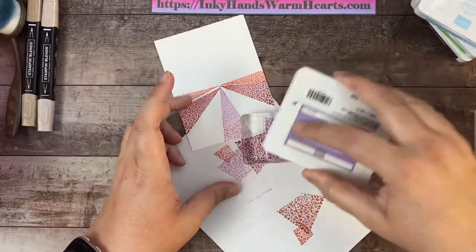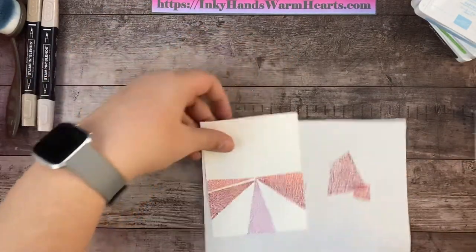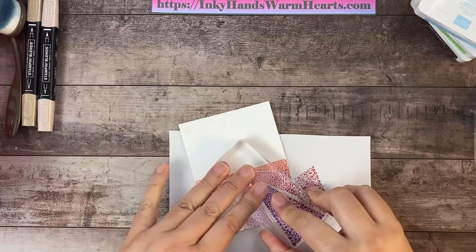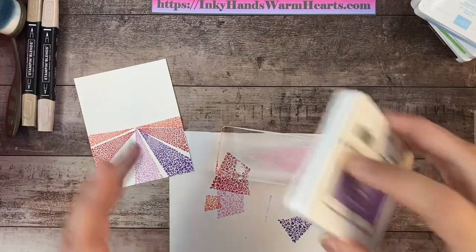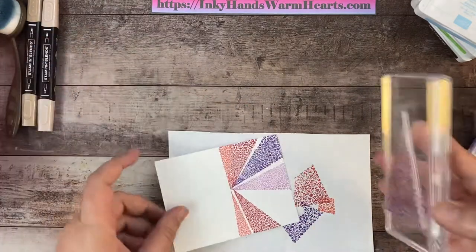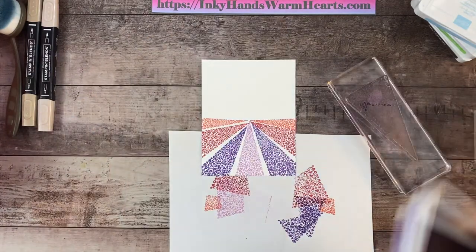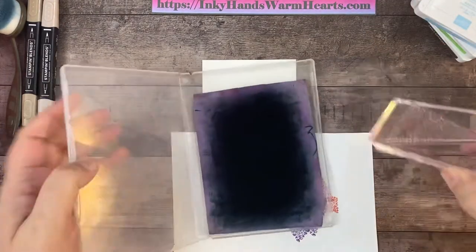Let's go ahead and ink up in Highland Heather, then come right here in between these rows and do one more on the other side. And there is our field of tulips — turned out pretty good! Quite pleased with that. Let's go ahead and clean our stamp.